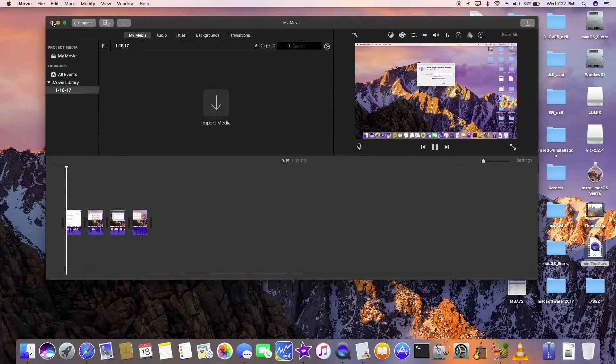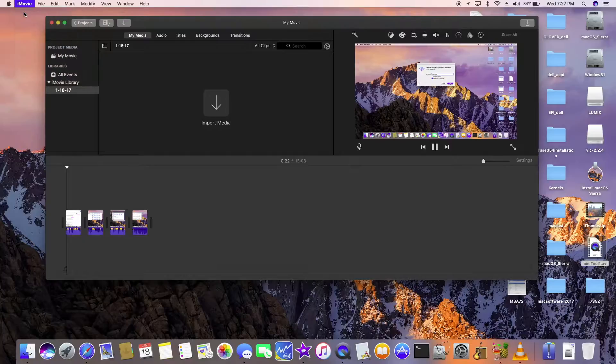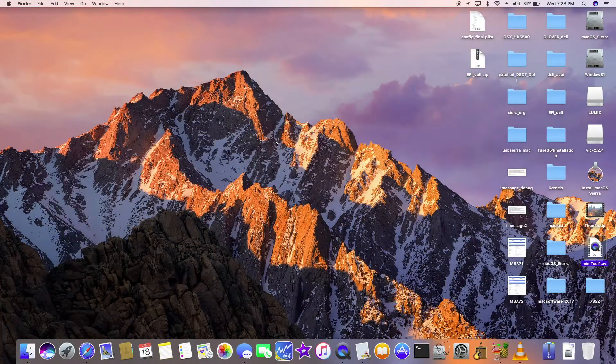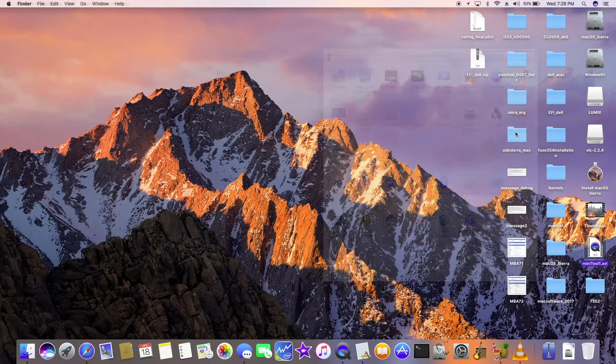Our movie app works perfectly. We have to use the newest one — version 10.1.4, that's the newest one. We also have Fuse installed, so we're going to read files in Windows. Look for the video where I show how to do that.